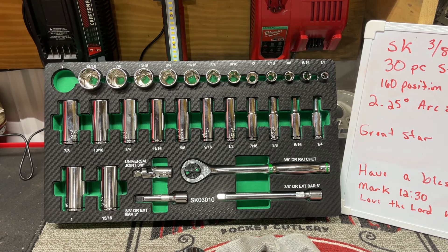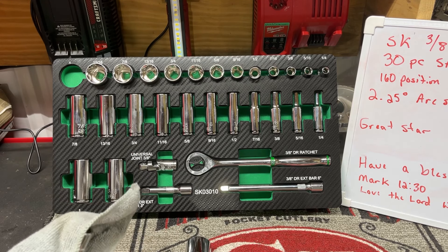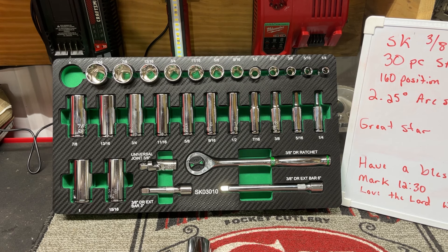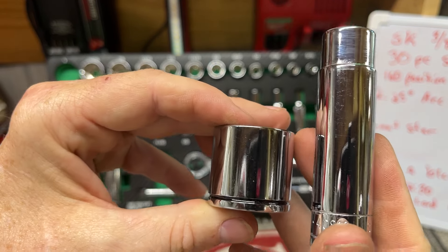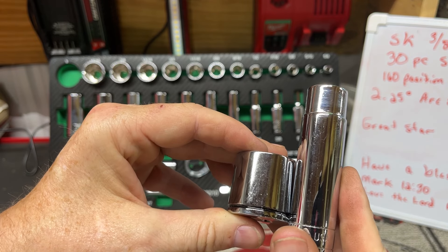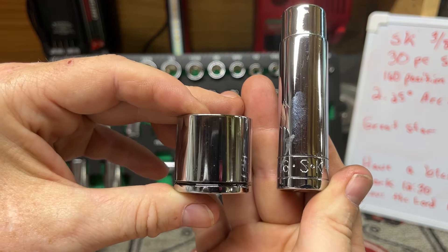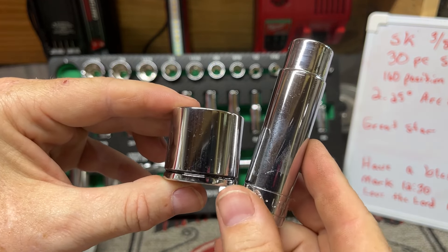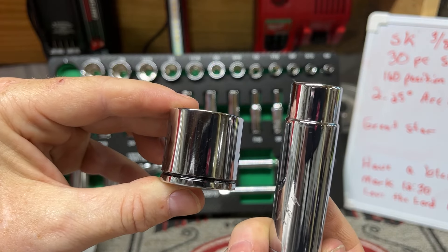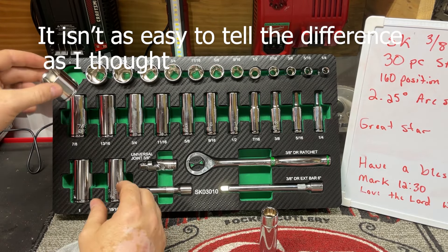Let's look at the difference between that and some nice chrome on a socket. This is old SK — they're in great shape; I bought these at a pawn shop. Let's see if we can see a difference in the chrome. There's a little bit of difference there. I can see it. Remember this one I've had and used for a bit, but it's made-in-USA SK. For a new pair compared to an old pair, you can kind of tell this is a little bit better — but chrome don't get you home.